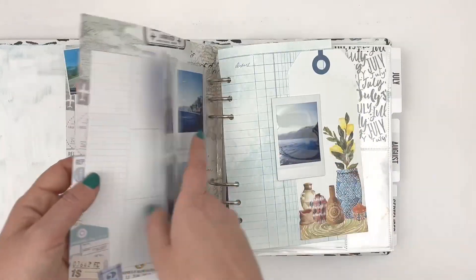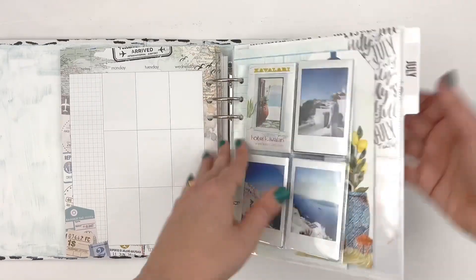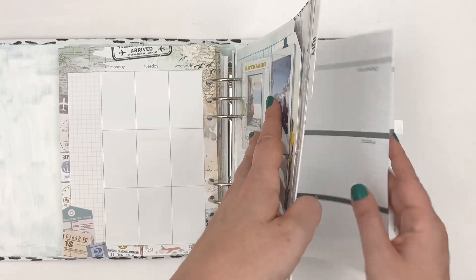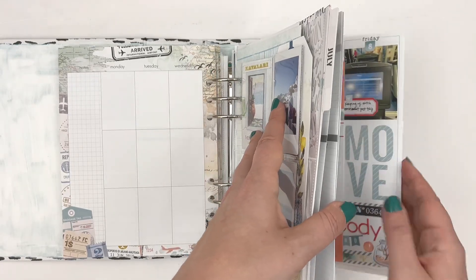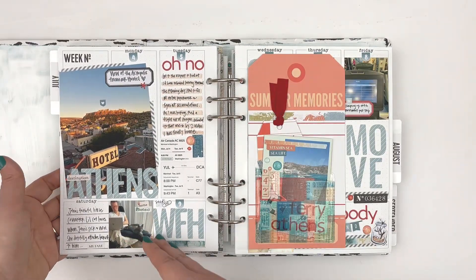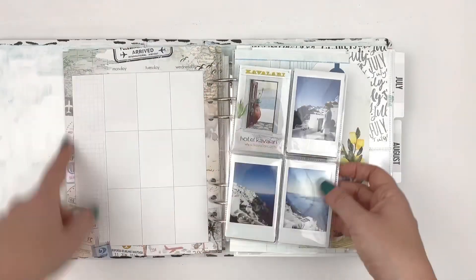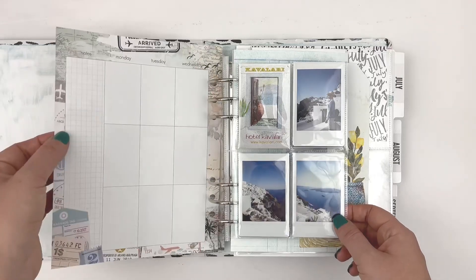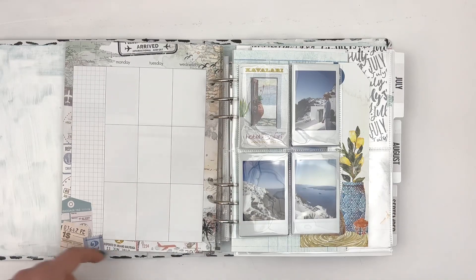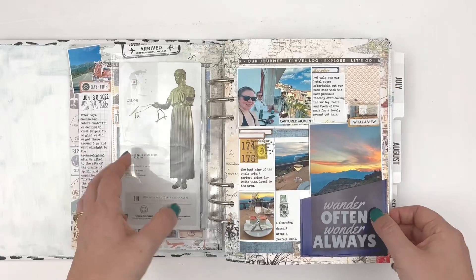I love the idea of adding in these classic inserts. Normally I am using the Daisy Planner inserts, and I'll show you over here. Because this is obviously a travel week, it's super fun to sneak in some of these inserts into your regular memory planning. I do need to trim them a little bit, but I may just leave them — doesn't really matter to me.